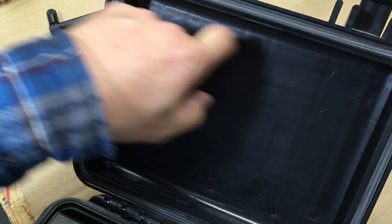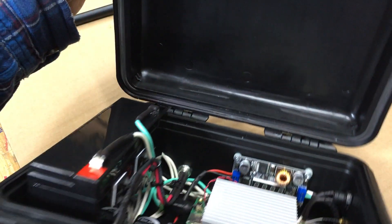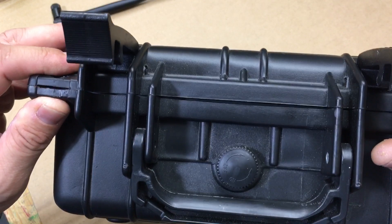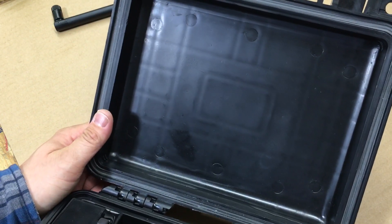I might hook up a screen here — I have a seven-inch screen, but I can't do it because the battery is in the way. When you close the box it's really close, so the screen won't fit. I might have to go with a five-inch screen instead of a seven-inch.